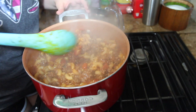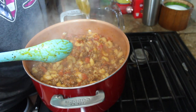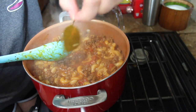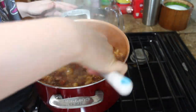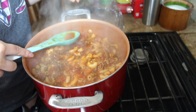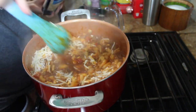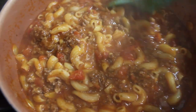Once it's been 30 minutes, take out all the bay leaves. Now you want to add your cheese — you can add as much cheese as you want. I normally add more cheese when I make my bowl, but that's just me, I just love cheese.